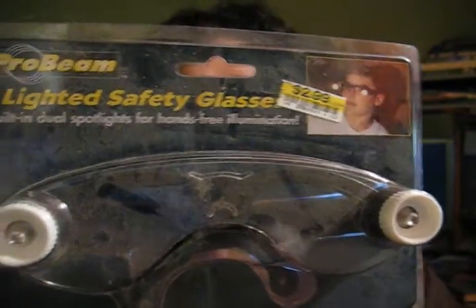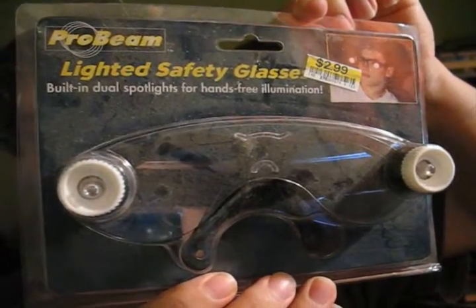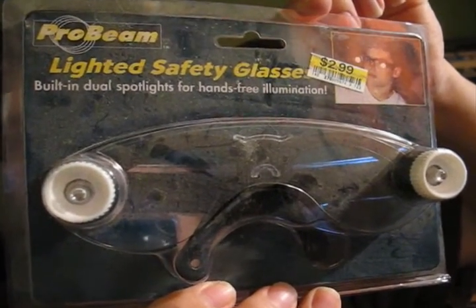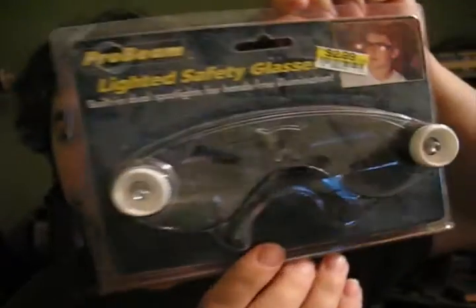It's kind of dark because, check this out — these are amazing. I can't read it backwards. I'm going to just hold it so I can read it. The lighted safety glasses by Probeam. Built-in dual spotlights for hands-free illumination. These are awesome.